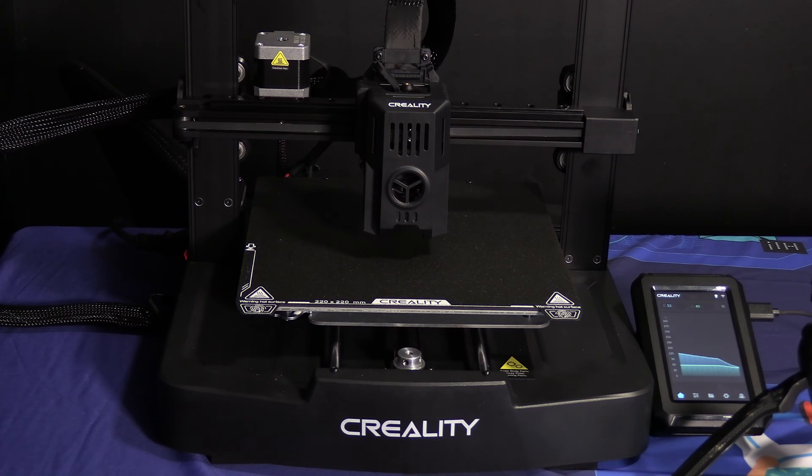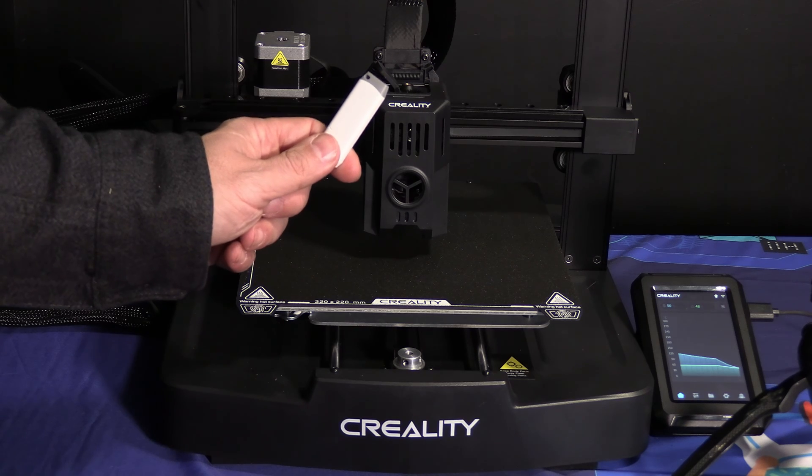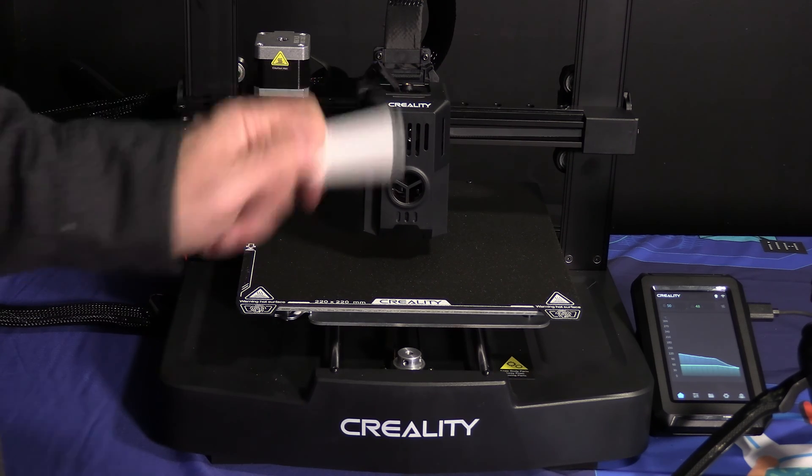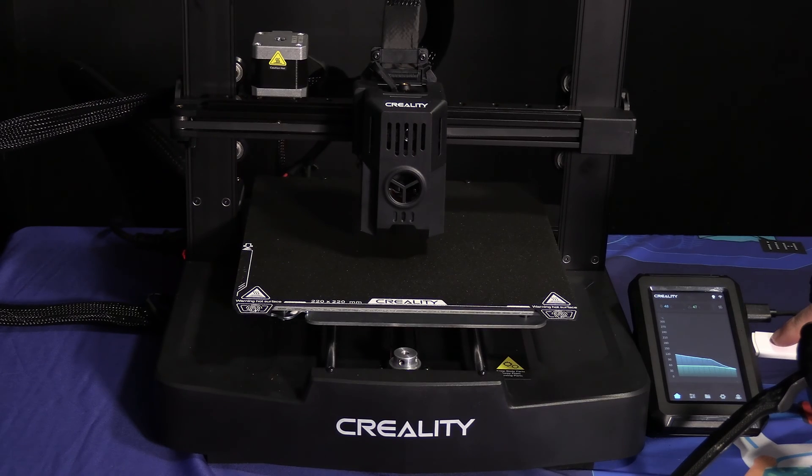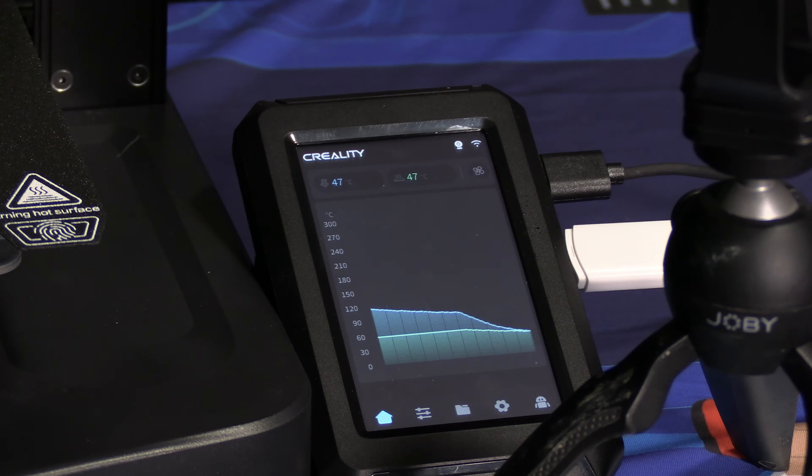With that done, we are going to go ahead and start our first test print. Going forward, you will be slicing, uploading, and printing your files through the Klipper interface or Creality Cloud. I highly suggest getting to know Creality Cloud and working with that. For this one time, we will work with the sample file included on the USB drive. Pop it open and insert the USB thumb drive into the remaining USB-A port on the Nebula pad. This thumb drive contains G-code files sliced specifically for this printer. You will not be printing pre-sliced G-code files on your 3D printer — you will be slicing STL files into your own G-code files. This is for a one-time test only.